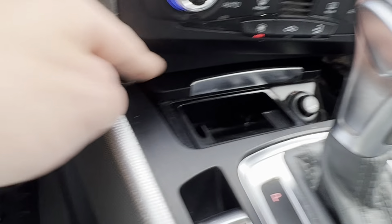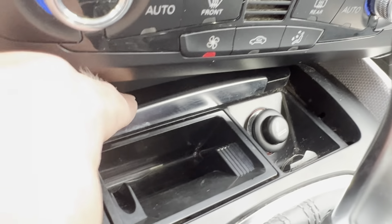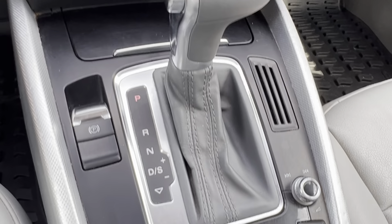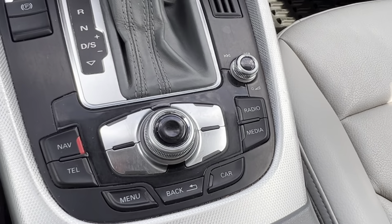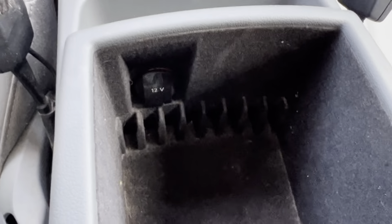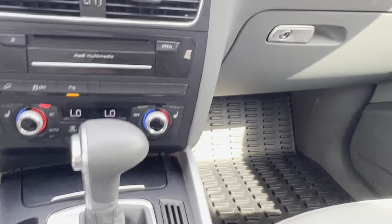Down here we've got a little cigarette lighter and an ashtray-looking thing. Here's your shifter knob with your parking brake. This is how you will navigate your screen up here. Some cup holders there, and then you've got your center console with a 12-volt outlet in there.